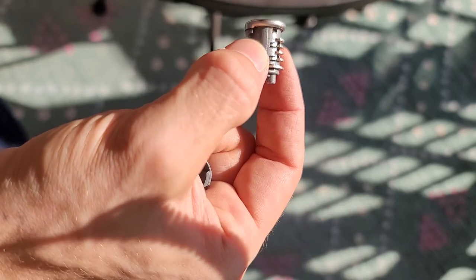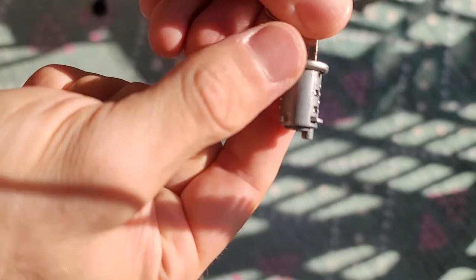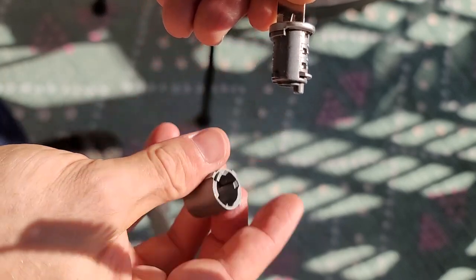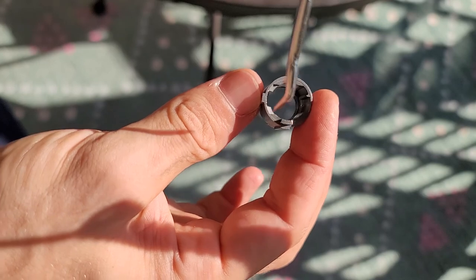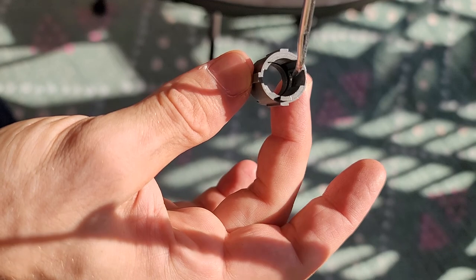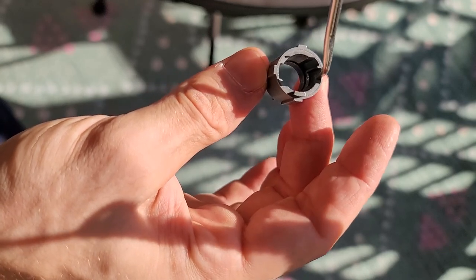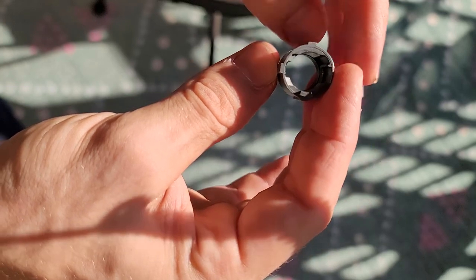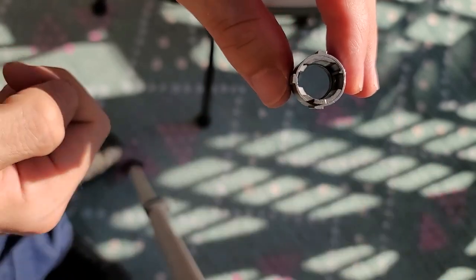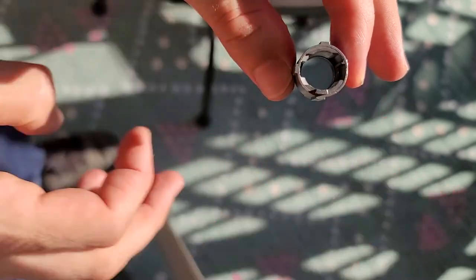I do actually have the key. Let me insert it so you can see what happens. When I inserted it, these four wafers went down, and that's what allows it to unlock — because you see these two notches here? That is where the wafers normally rest. One is the locked position and one is the unlocked position. Once they're in that position and you take the key out, the spring mechanism will pop those wafers back out and immobilize the lock inside the cylinder.